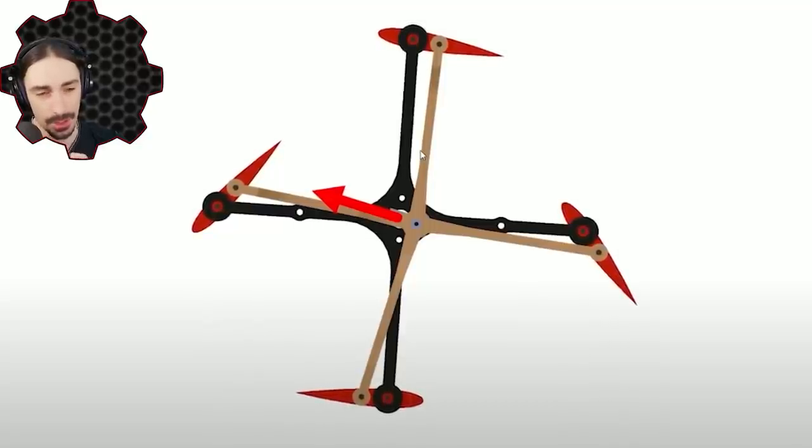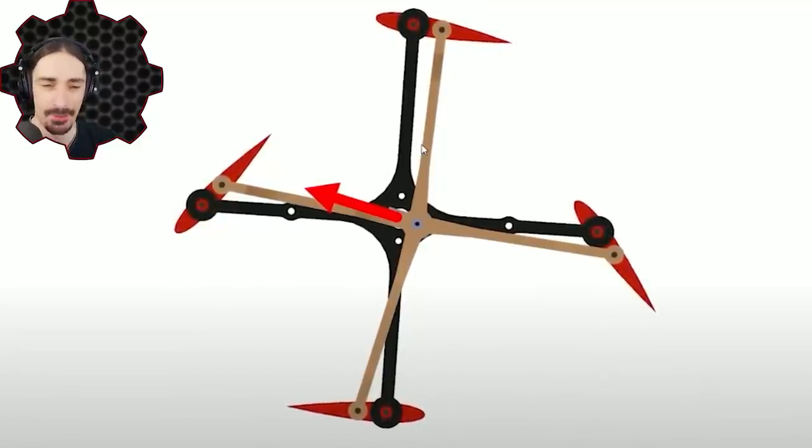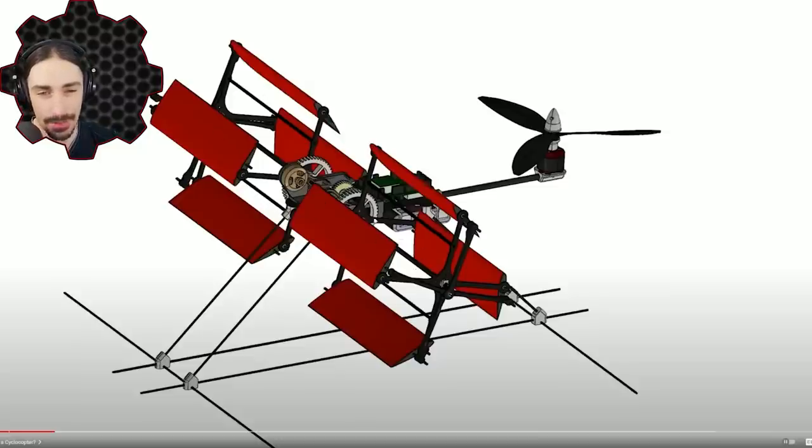So today you are either going to see me try very hard and achieve nothing, or try very hard and achieve something. How this pans out is yet to be determined, but I'm expecting it's going to take a very long time. My version is actually going to have four of these — a quad cyclocopter — because I do not want to rely on a propeller for pitch. I'm going to try to make a quadcopter-style control system, assuming I can even get one of these things to work. Let's hop back into Trailmakers and hope for the best.